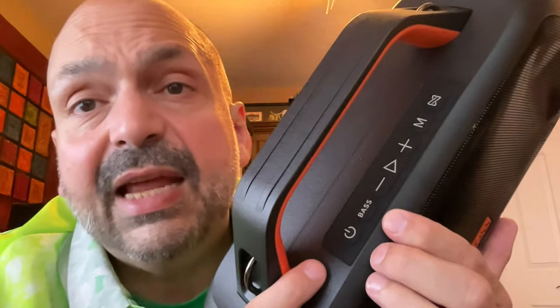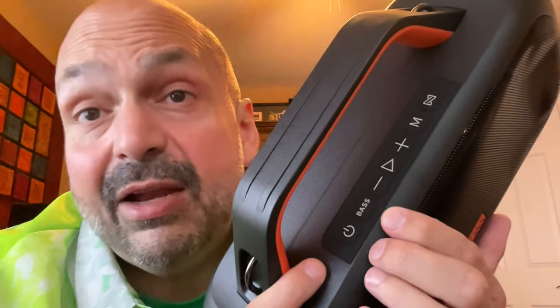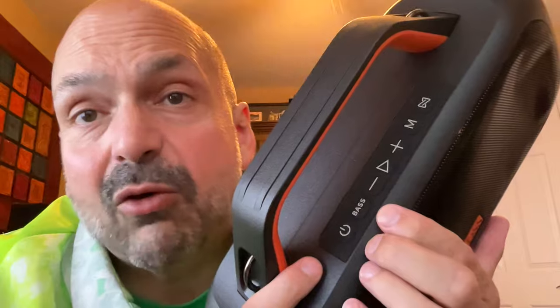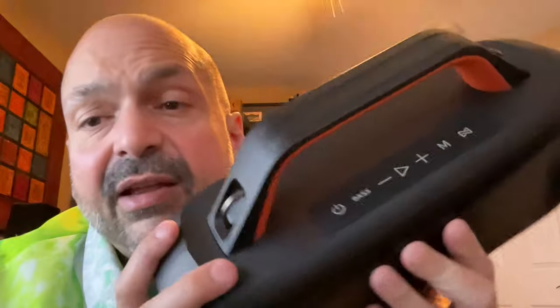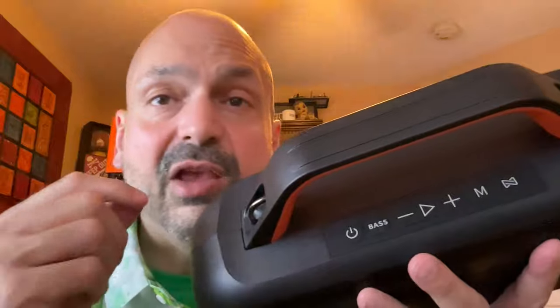The speaker has a bass boost, but you won't hear the difference on every song. It only enhances bass if there's already bass present — you'll hear more bass, and you might even need to turn it off. If a song has no bass, the button won't make any difference. Can you force the Extreme Boom S into distortion? Sure — most speakers distort after 75–80% volume, and the Extreme Boom S is no exception. If you have bass boost on with a super boomy song at max volume, you'll hear some distortion.